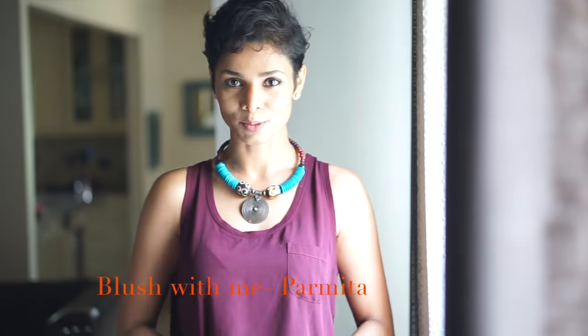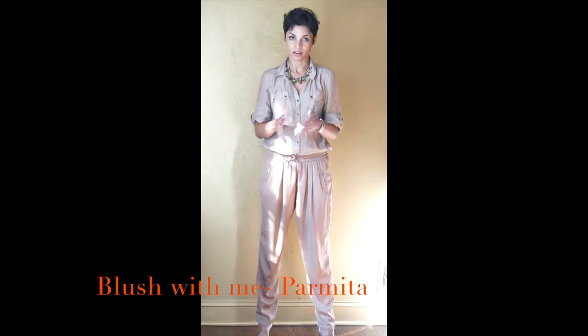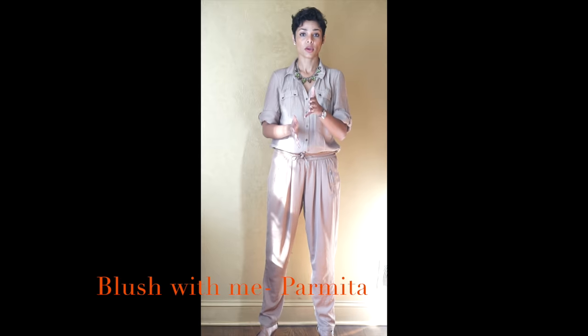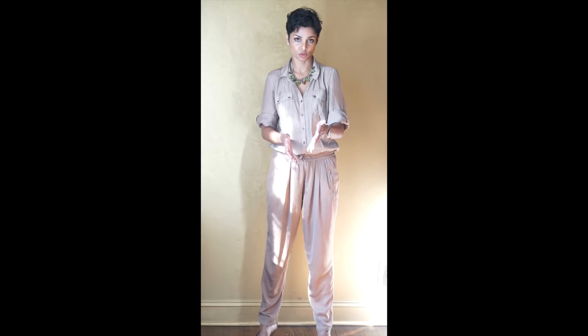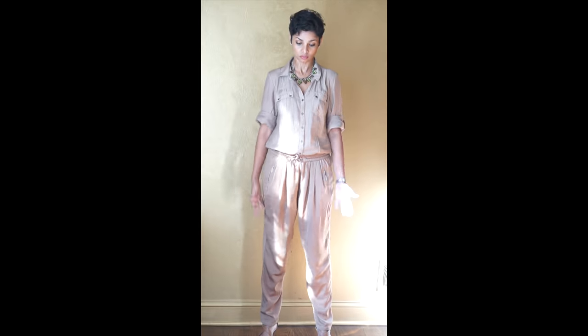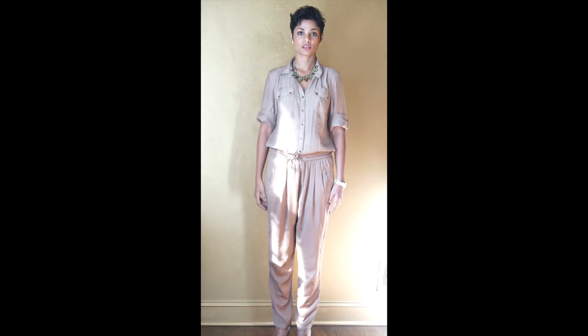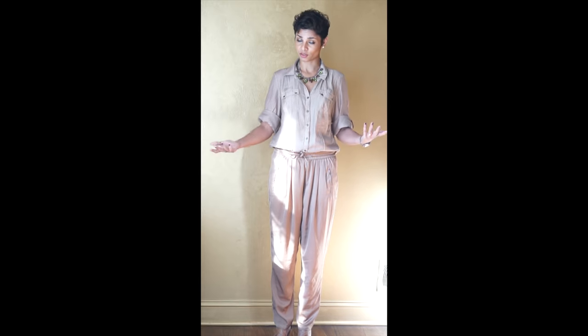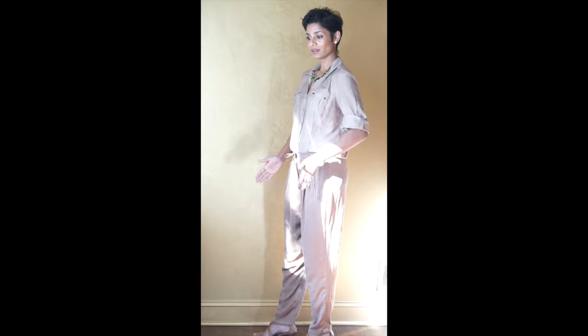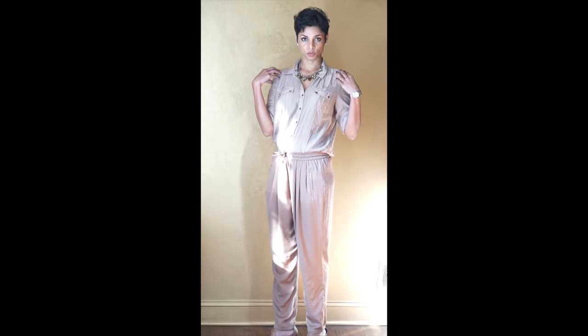Tip number one: your standing pose. I'm not talking about models — for regular people, the stance I'm about to show you usually works in a very flattering manner. Avoid standing straight head-on because this doesn't do anything for your body language and it doesn't create a great picture. Instead, turn three-quarters and turn your torso towards the camera.